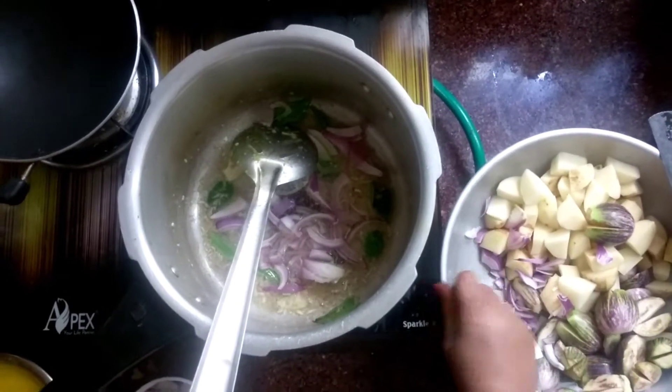I need pepper. And I'll mix this over a little bit.